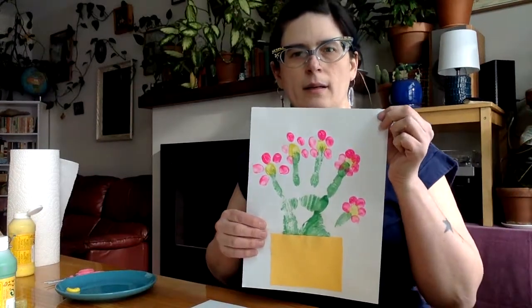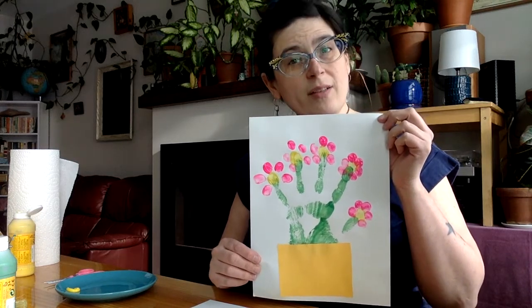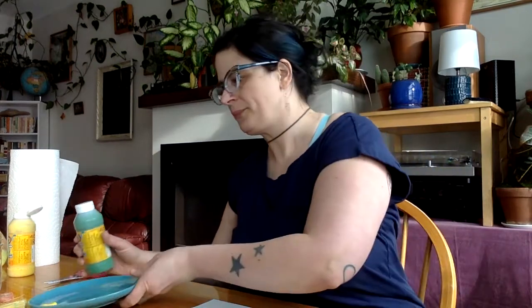Now the first thing we're going to do is probably the funnest part — I really enjoyed it. We're going to make that whole hand green. Because if you see right here, the green part of the plant — the stalks, the stems — are the fingers on your hand. Isn't that cool? So you can get a tray like a cookie sheet or a plate, cover it in your green paint, smear your hand all in there, and then press it onto the paper. But what I'm going to do is put that paint right on my hand.